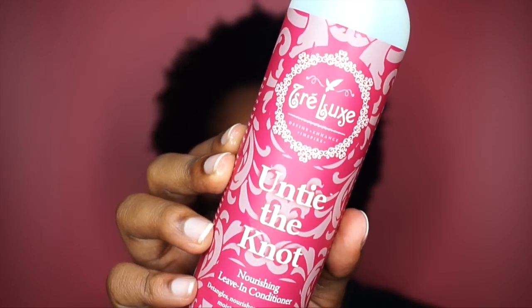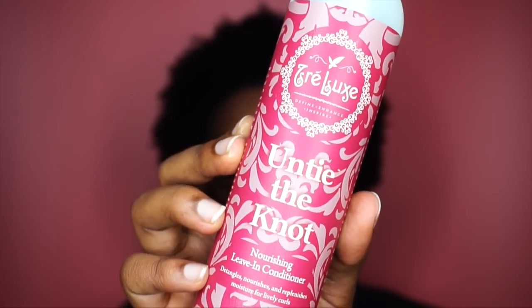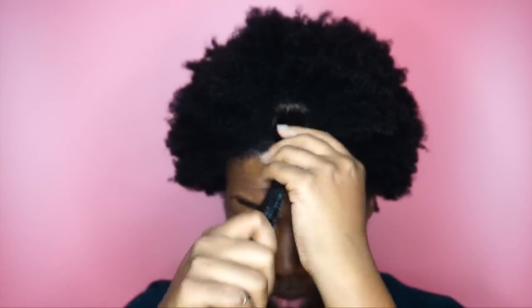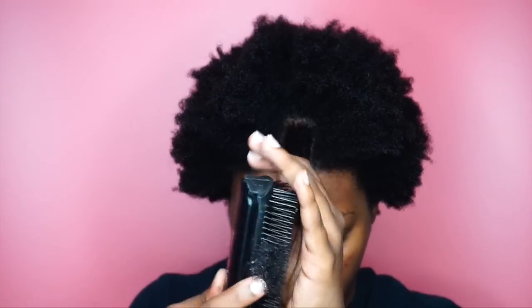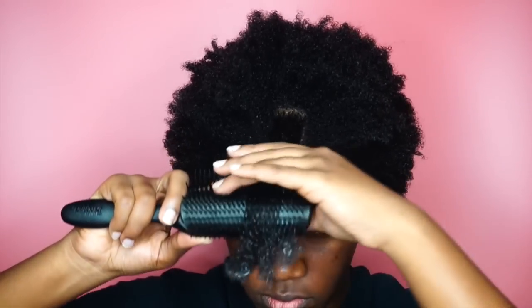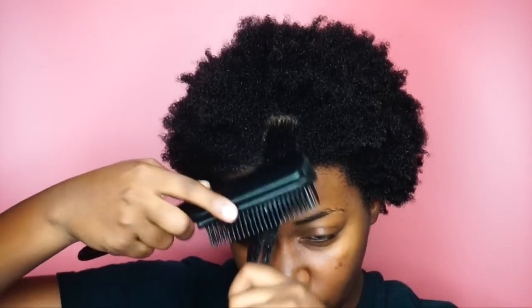First step is using the Untie the Knot Nourishing Leave-In Conditioner from Tralex. You're going to use about half a pump on small sections of your hair — you don't want them too big because you want the hair to wrap evenly and flat around the perm rods. I love using a dimming brush because it helps me detangle and smooth each section and distribute the product from roots to ends.